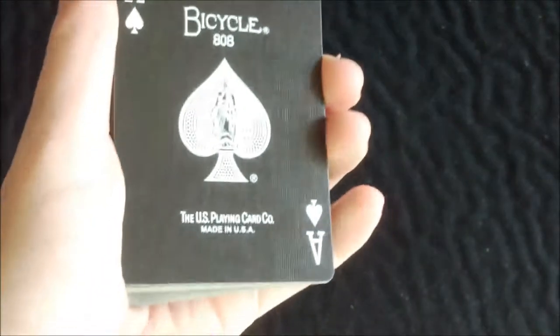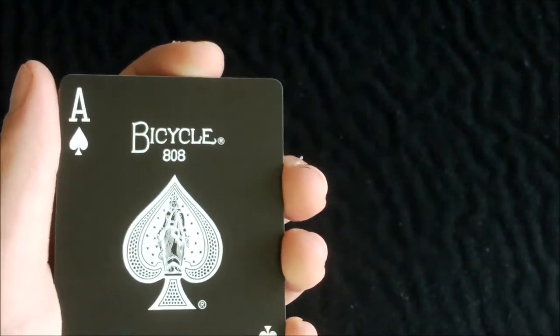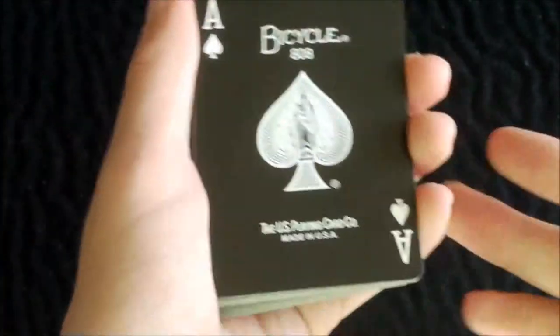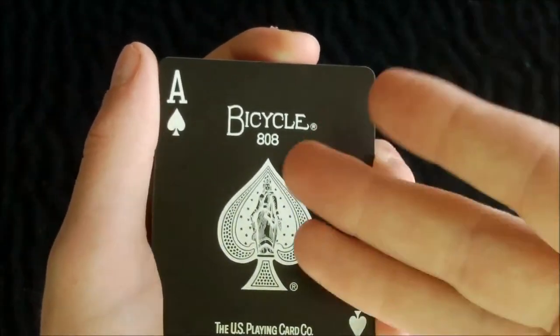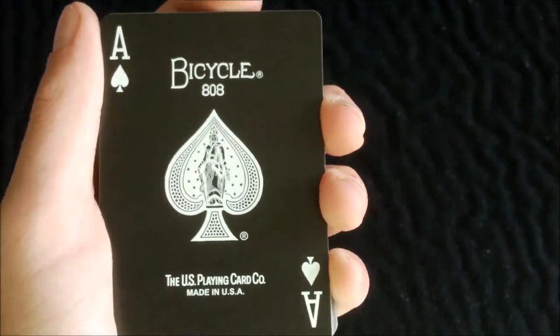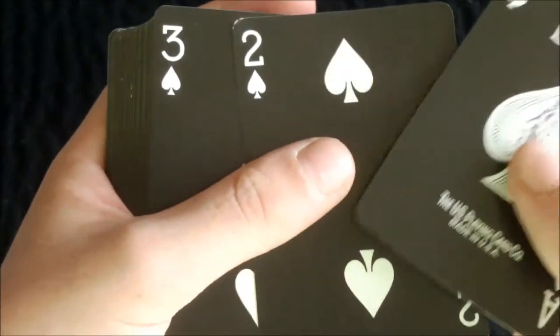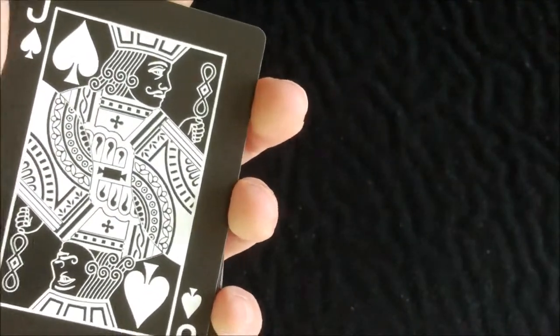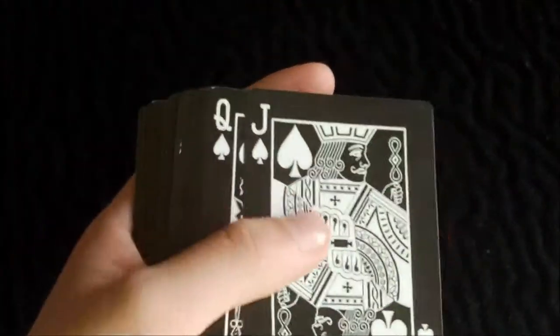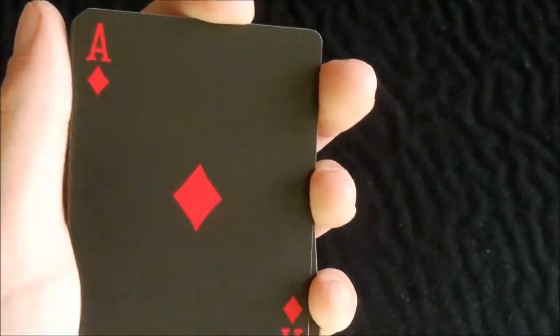Now let's get into the actual cards. The indexes are just basically standard — of course they are white instead of black, because if they were black you wouldn't be able to see them. As you can see it's a pretty standard bicycle ace, apart from the black is white and the white is black — it's kind of opposite colours, reverted. The court cards are black and white. When you get to the red cards, these are the red pips. On the white pip deck the red cards would be white, but that deck is now out of print, so it's very rare.